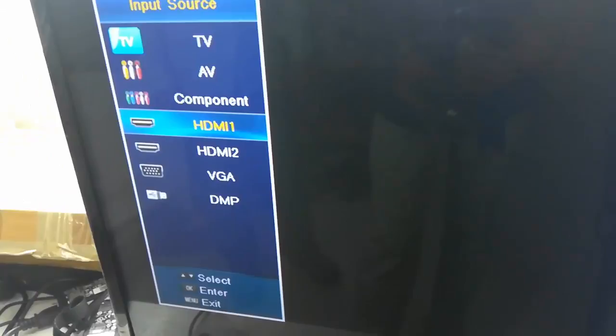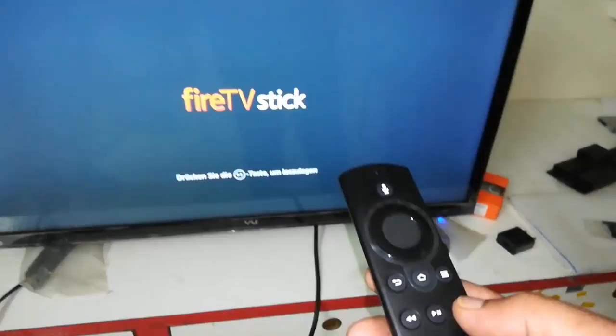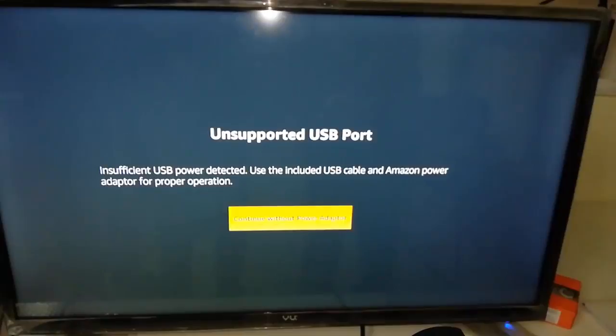Now take the HDMI, go to your TV source, and select HDMI 1 which is connected to the stick. Here you go — the Fire Stick is ready. Press the central button shown on the screen and select your language.